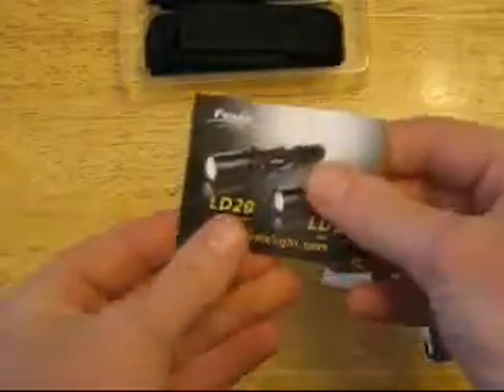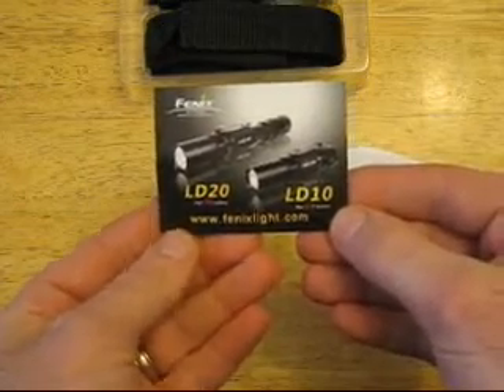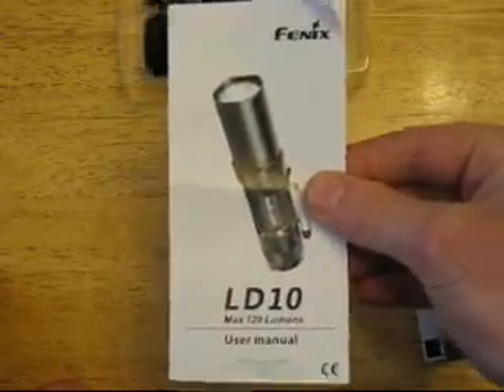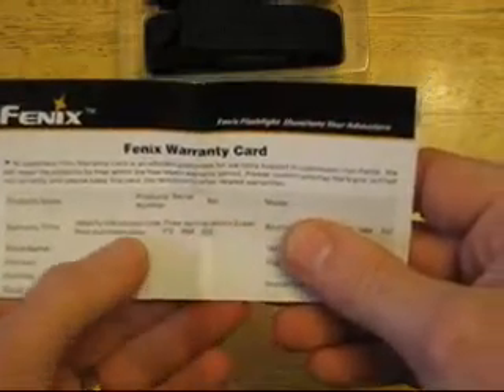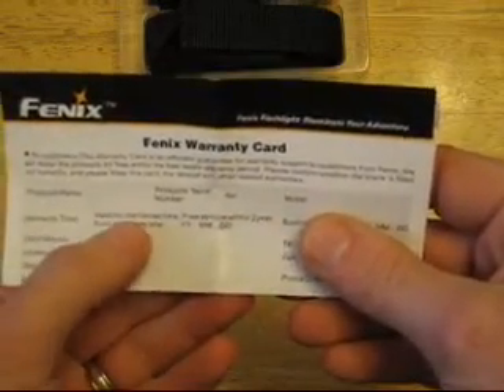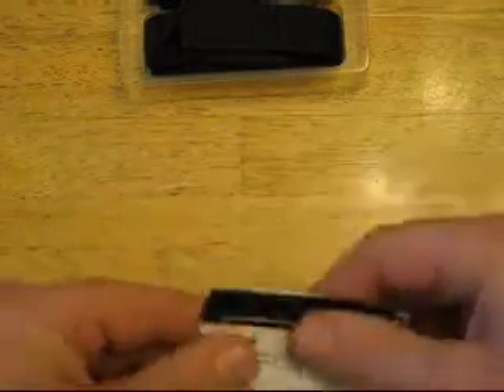You've got your light, and then you get a little brochure for the LD20 and the LD10. Your manual — flashlights are pretty simple so you don't really need that. And then your warranty card, which says that it's free service within two years from the purchase date and valid for a life limited time. I'm not sure what the life limited time means — probably you have to pay for the service or something like that.